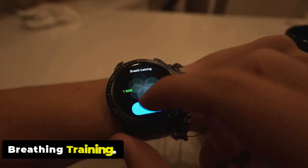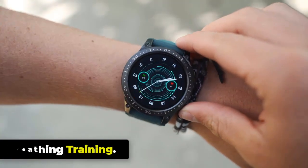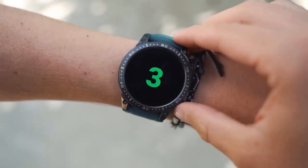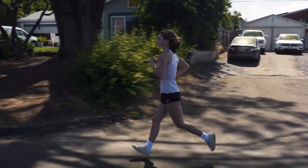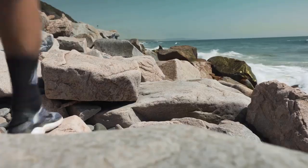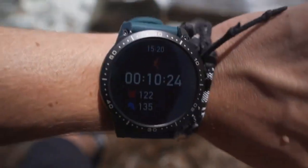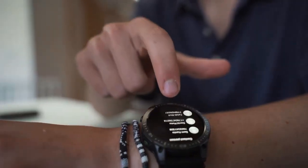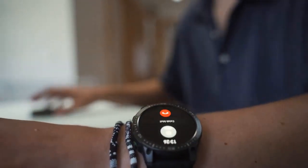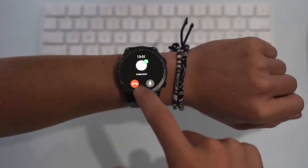The Zblaze Ares 3 Pro offers a breathing training feature. Deep breathing triggers the body's relaxation response, which can help reduce stress and anxiety levels. By practicing deep breathing, you can bring your attention to the present moment and improve your ability to concentrate. Breathing training has gained popularity as a practice to promote relaxation, reduce stress, and improve overall well-being.